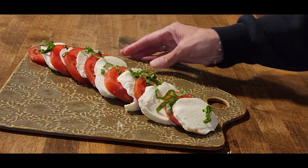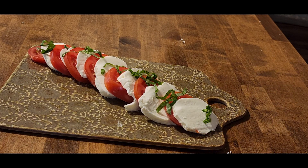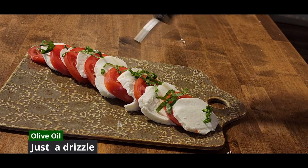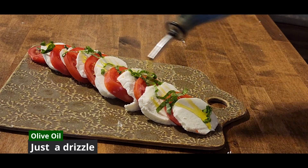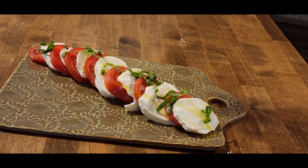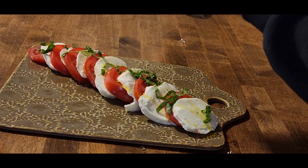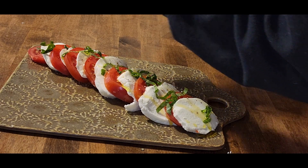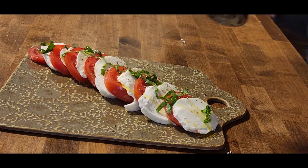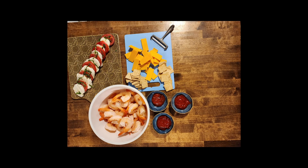We're almost done. We're going to dress it with just a drizzle of extra virgin olive oil — not too much, just a drizzle. And look at that, it even adds a little more bright color to it. Season it with some salt and some pepper, and you are done. We served this as an appetizer with some shrimp cocktails and cheese and crackers for some football game day snacking.